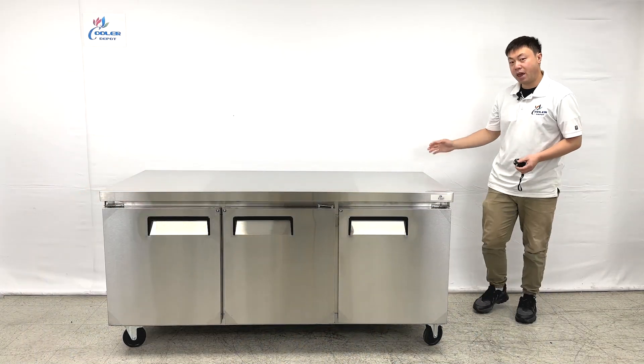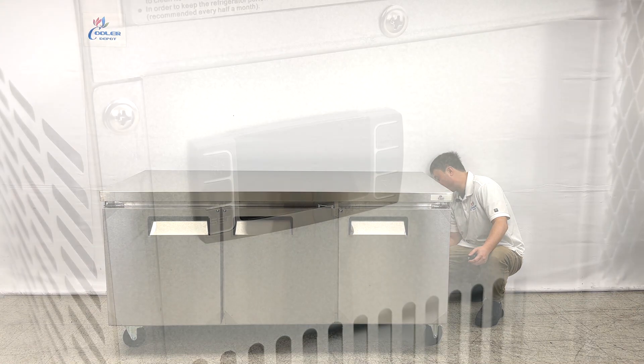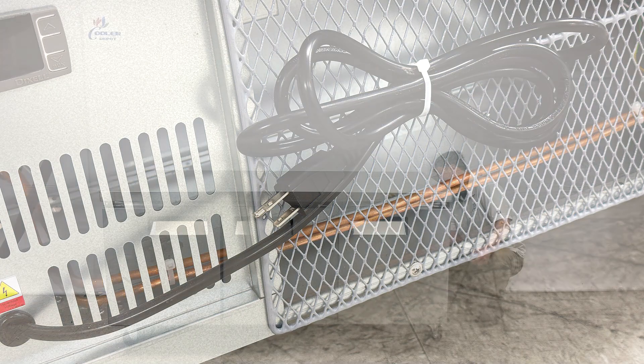When we look at the back of the unit, we can see they have caution information mounted on top of the unit, along with the serial numbers. At the bottom, we can see they have a digital display and controls. They also have the standard 1-10 plug from the manufacturer, and notification stickers.